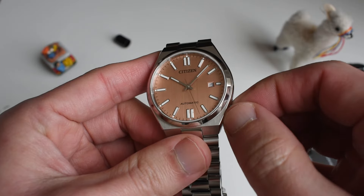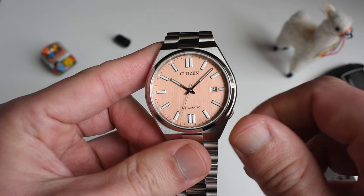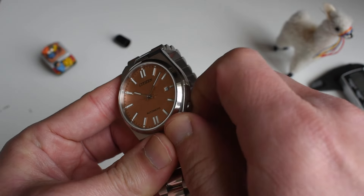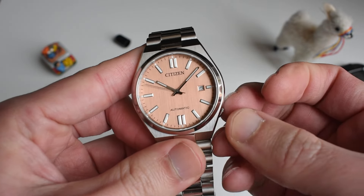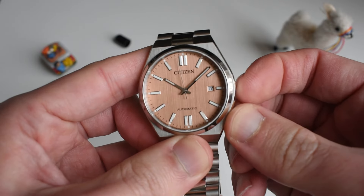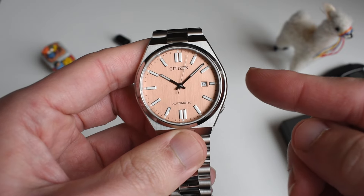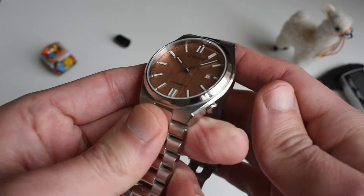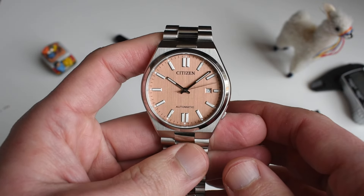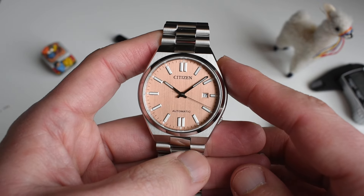You still have that crown situation where it's quite hard to operate because the crown is all the way tucked into the case. In order to manually wind the watch you have to work around it — as you can see. To change the date, same thing. To hack the watch, it is not impossible and not as hard as some have made you believe, but it is not as easy as with a crown that sits fully out.